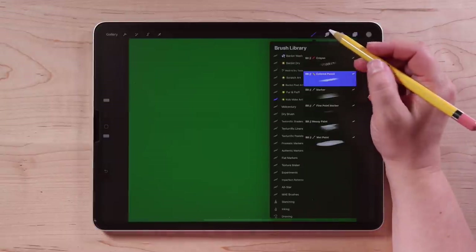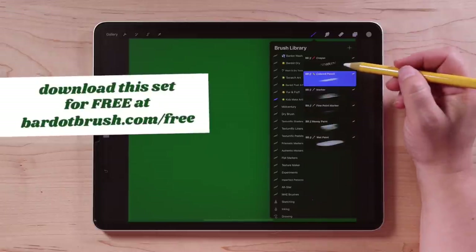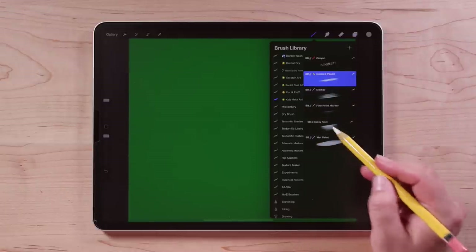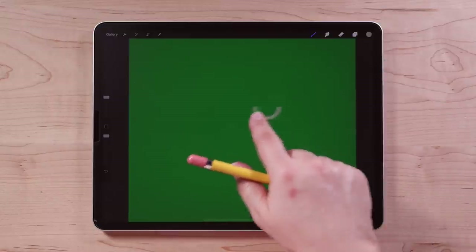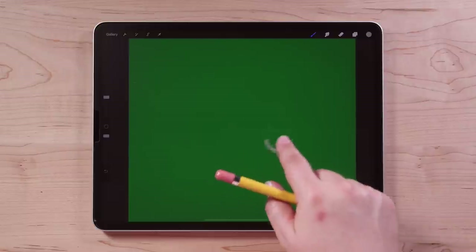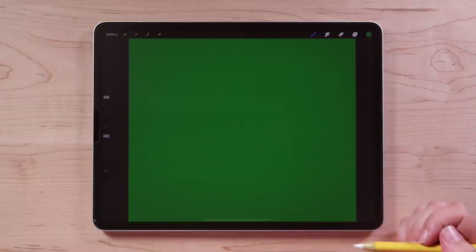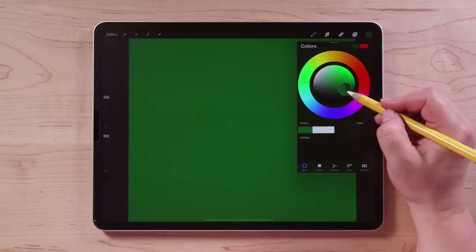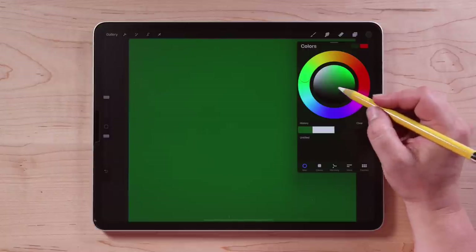Then we'll go over to our brushes — I'm here in the Kids Make Art Brush Set, and it comes with six different brushes. We're going to get started using the brush called Messy Paint. And then for our color, we're going to take a finger and hold it down on the screen and you'll see a little circle pop up — that's the eyedropper. We're just going to select the color that's our background. Then we'll go over to the color picker and choose a darker, more saturated version of that color.